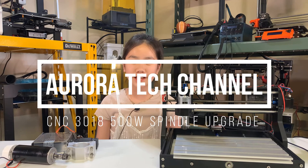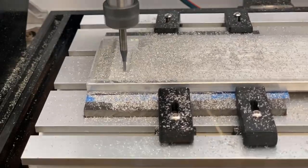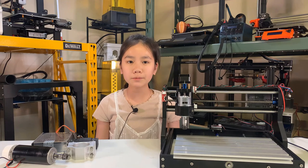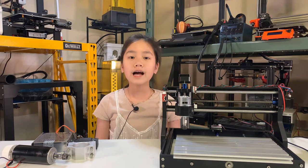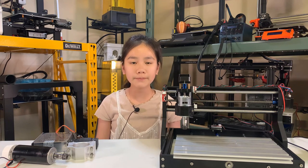Welcome back to Aurora Tech Channel. In my previous videos, I used the CNC 3018 Pro to make some aluminum 3D printer parts. As many of you are interested in how I upgraded this $149 CNC to cut aluminum, I am going to make a series of videos to show you everything, including the hardware upgrades, firmware configuration, using Fusion 360 CAD for 3D modeling, and using Fusion 360 CAM to generate G-code for the CNC.